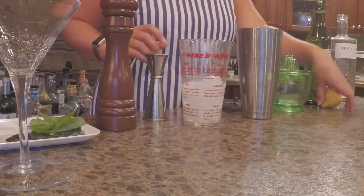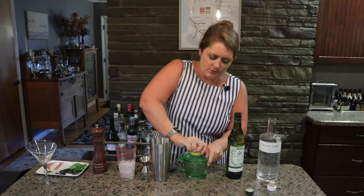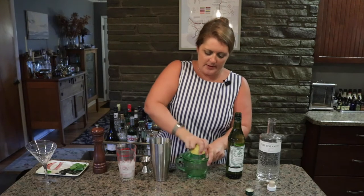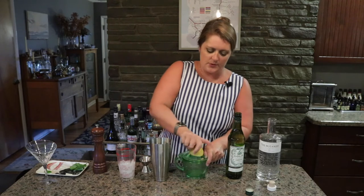Dolan is always good. Then you're going to take half a lemon and get the juice from half a lemon, which is quite a lot of lemon juice, but you really want a lot of citrus in this drink.